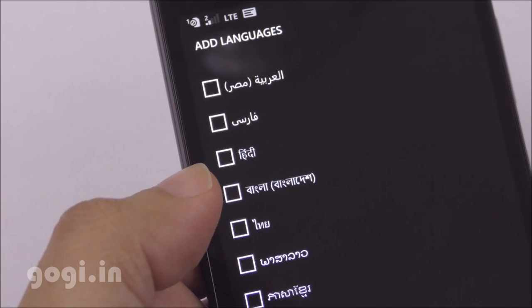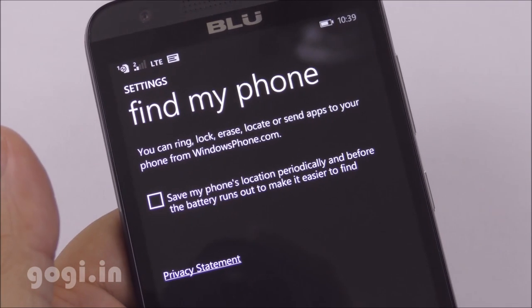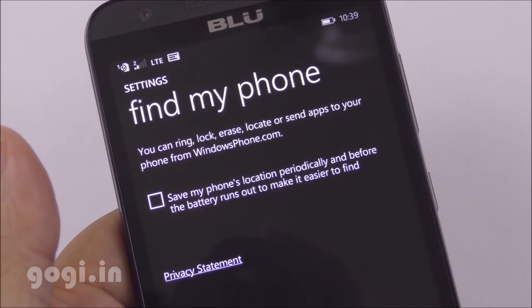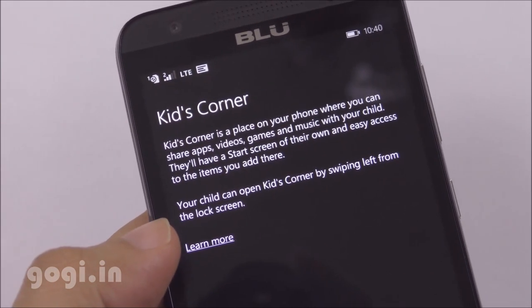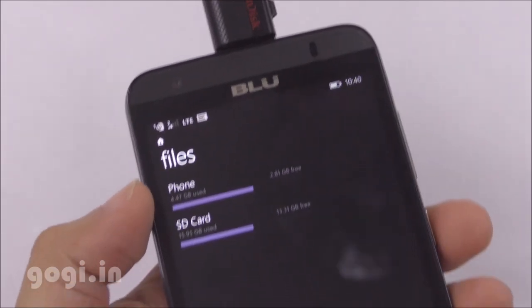There is a Hindi language option. You can use the Find My Phone option to ring, lock, erase, or locate your phone in case your smartphone gets lost or stolen. You can also use the Kid's Corner — enable it before handing the phone to your kid.